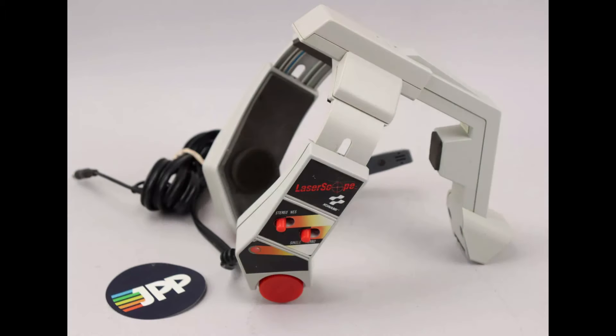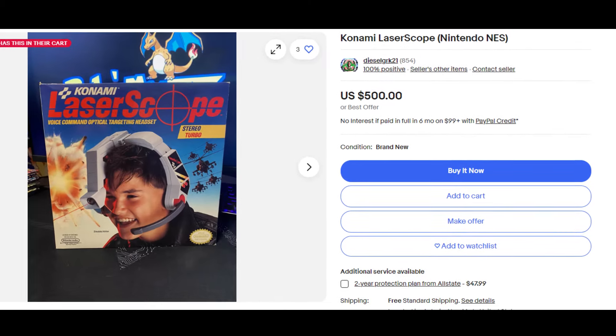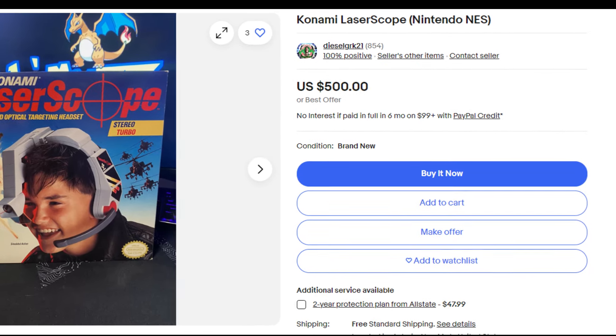To get the Laser Scope to work properly, you pretty much had to play in a quiet room, meaning if you had a younger sibling, you were screwed. You can get the Laser Scope on eBay for around $45, or $500 if it's still in the box. Happy shooting.